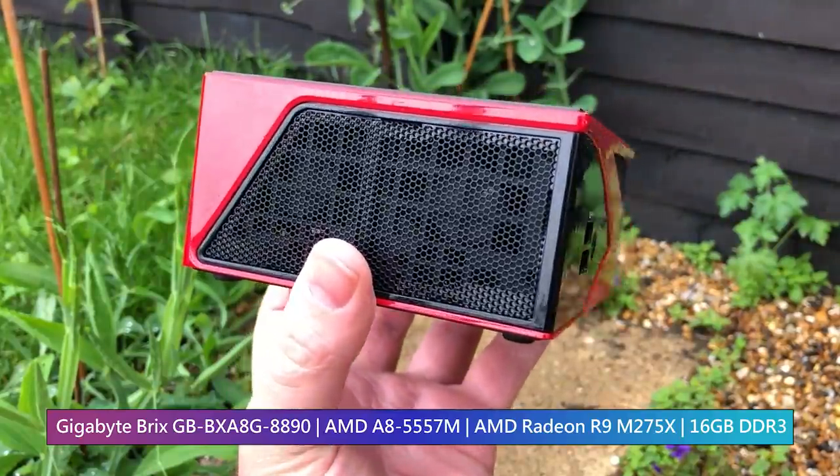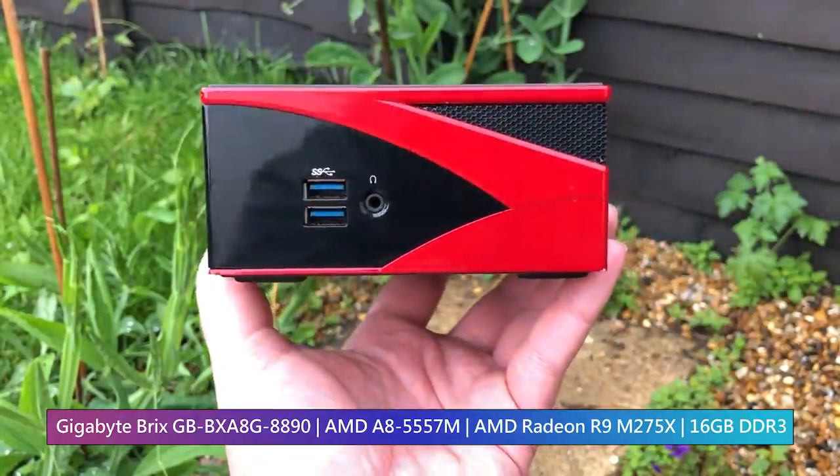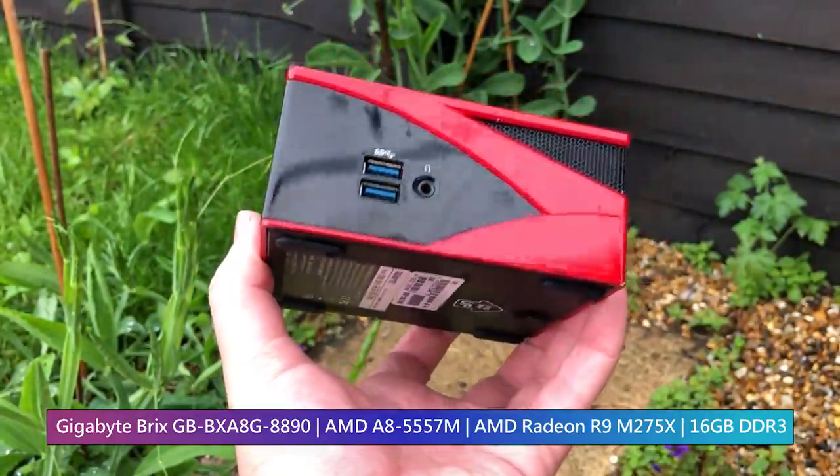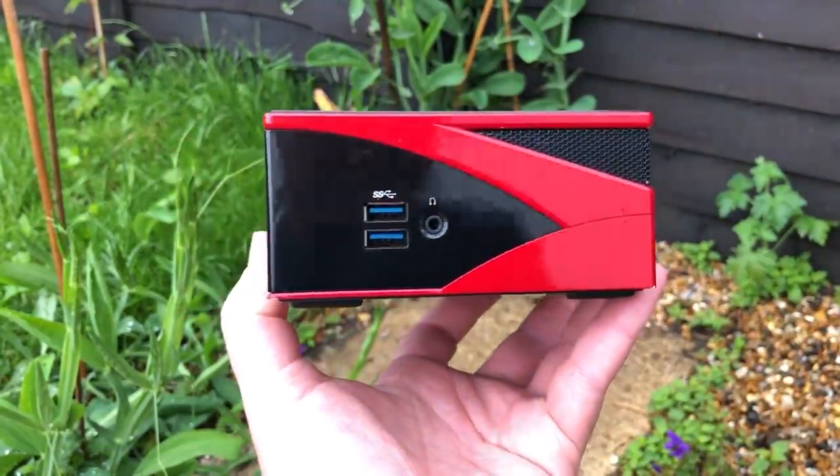Back in the day, this was sold as a do-it-yourself bare-bone system, requiring the end user to add an SSD and RAM of their choice. This one's got a 240GB M.2 drive and 16GB of DDR3L.